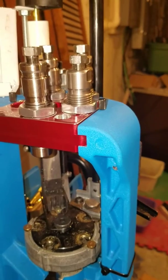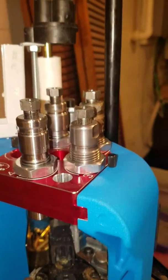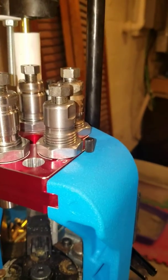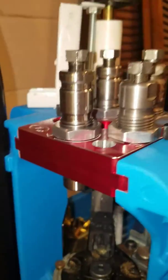We're going to start with a 223 case untrimmed. We'll go with a 277 expander, a 308 expander, and then a 350 expander. I still have to make a full length expander to go in the fourth die, but we'll see how it goes.